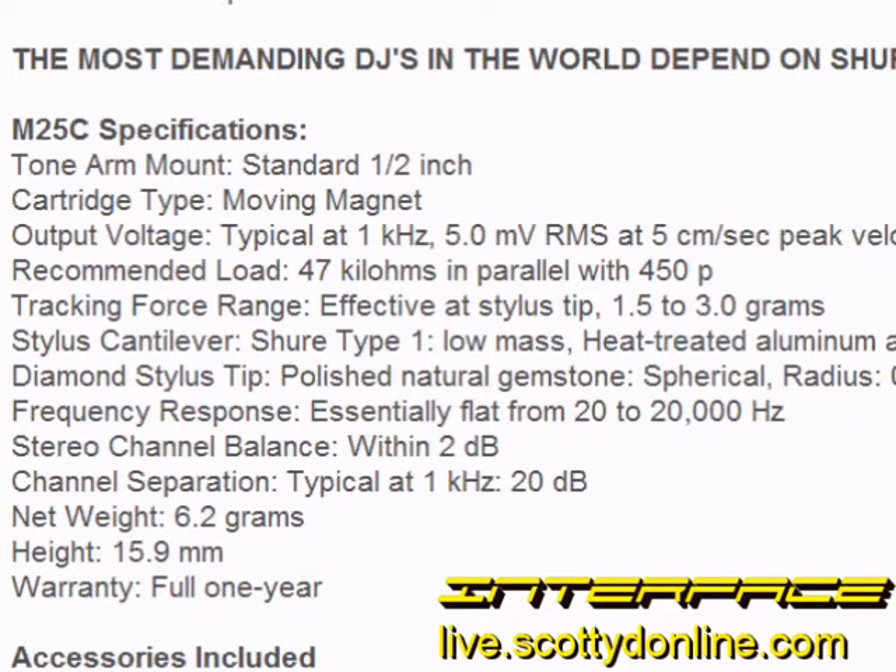One of the first things that jumped out at me was the tracking force, anywhere between 1.5 and 3 grams. This is light for most professional cartridges. Conical-tipped stylus cartridges are usually expressed in ranges for the VTF and not a recommended number. This is because it all depends on the application — whether you're using them just to play back records or to scratch and back cue in a radio studio or nightclub. Most Stanton cartridges need at least 4 grams to track properly and some Audio-Technica professional cartridges track as high as 7 grams.